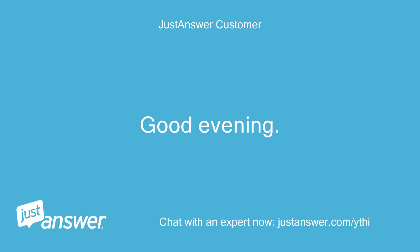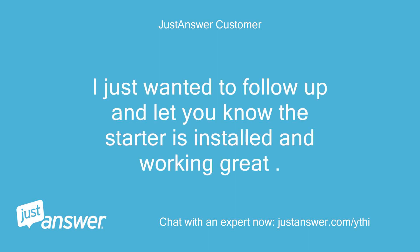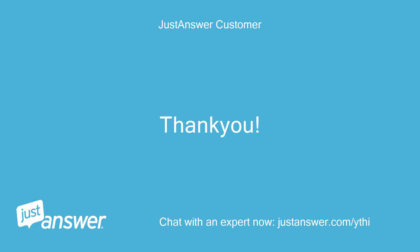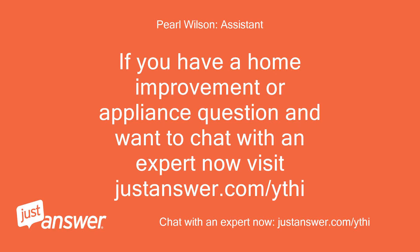Good evening. I just wanted to follow up and let you know the starter is installed and working great. Working with you is awesome. Thank you. If you have a home improvement or appliance question and want to chat with an expert now, visit justanswer.com.